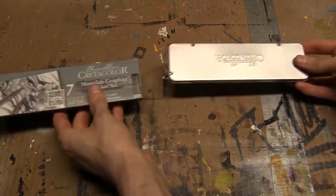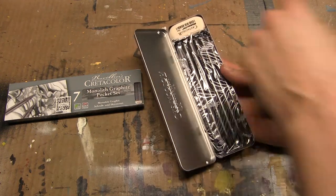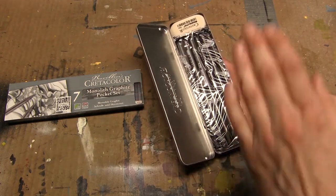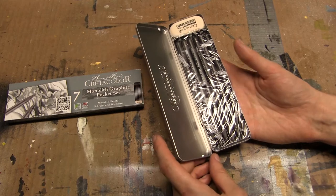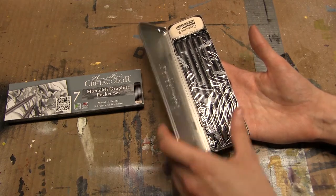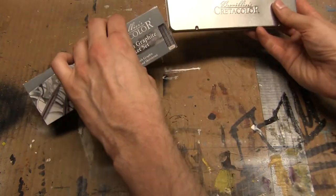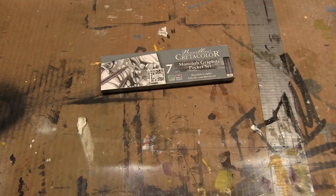Speaking of nice dark pencils, I'm including this Cretacolor Monolith Woodless Pencil Set, which I actually just found out has an eraser in it, so you're getting a fourth eraser. I love woodless pencils — I've really fallen in love with them over the years. That's partly why I'm including this particular set, but I'm also really impressed by this little case. I'm tempted to keep it myself, but you guys are getting that as well.